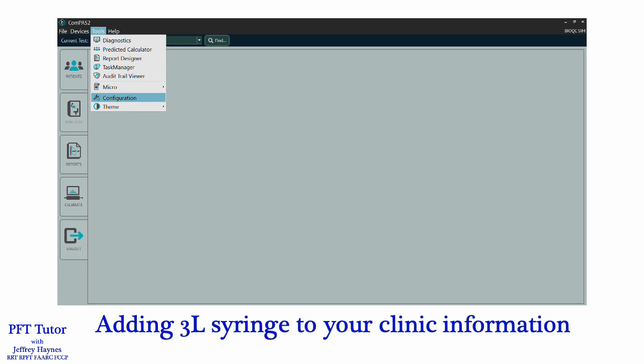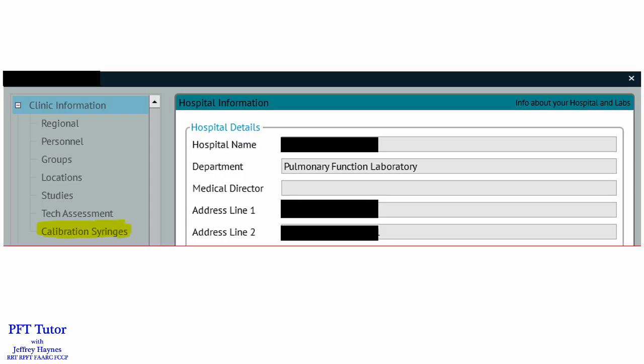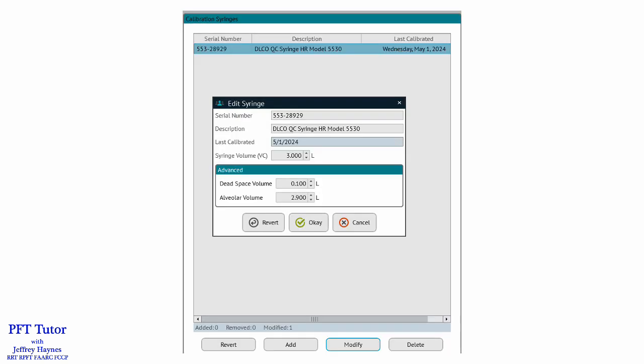Just click on Tools at the top and then pick Configuration. Under Clinic Information, down at the bottom, you can just click on Calibration Syringes. Here you can add the serial number, description of the syringe, and when it was last calibrated.